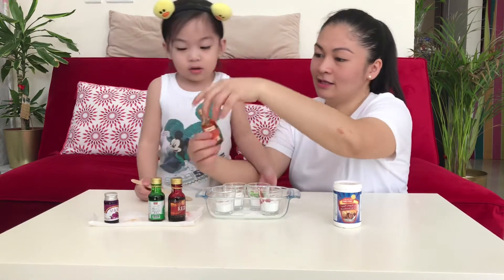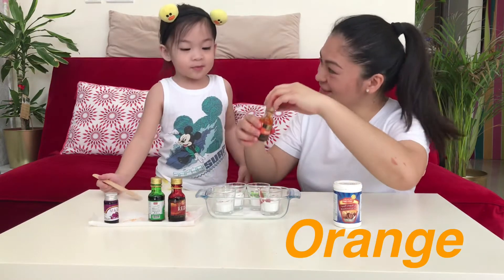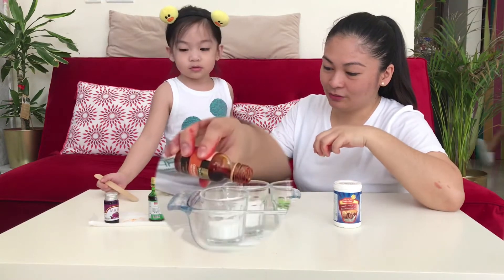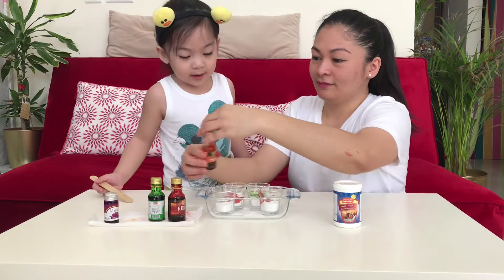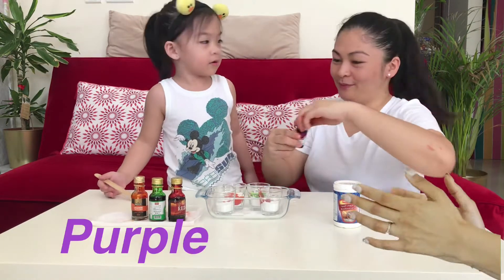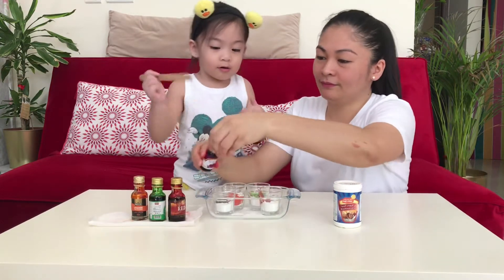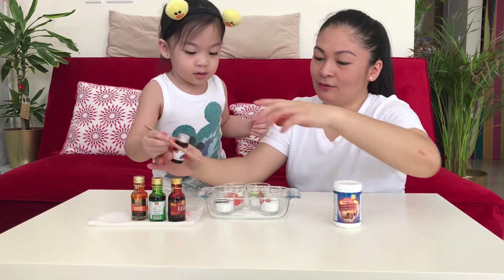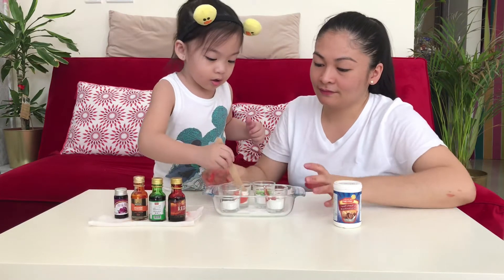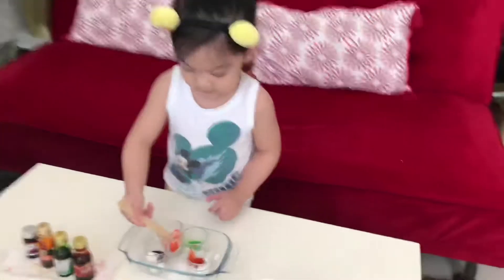And then this one is, what color is this? Orange. Orange! You like orange? Yeah. Put orange here. And then the last color. Purple. Purple. Very good. Here you go, purple. Thank you, I'll mix. Okay, you mix it. Hold it while mixing.